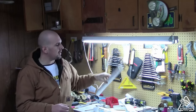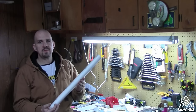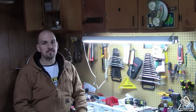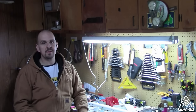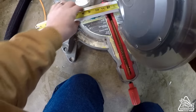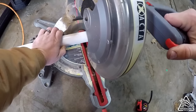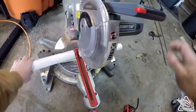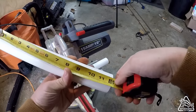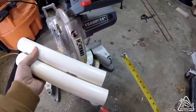Alright guys, the first part of this project we're going to need to get our rod holder tube cut to size. Now this is a two foot section of inch and a half PVC, so I'm going to get the saw out. We'll get this cut in half — and guys, that's about the biggest part of the project. The rest of it we'll be able to put together in no time right here on the workbench. We've got our laser lined up at the 12 inch mark. Let's go ahead and cut. Twelve inch and twelve inch — there's our two rod holders.